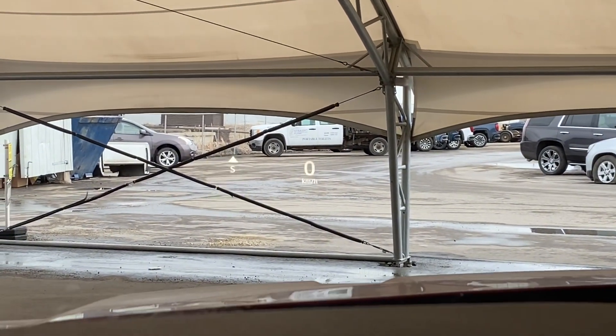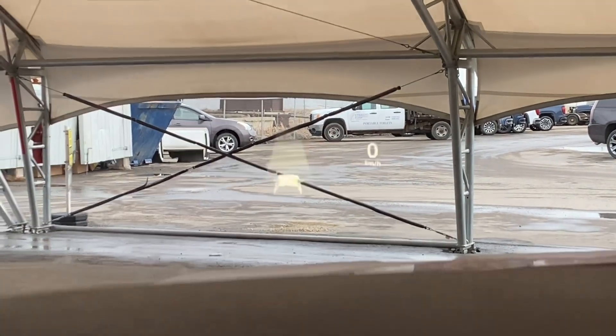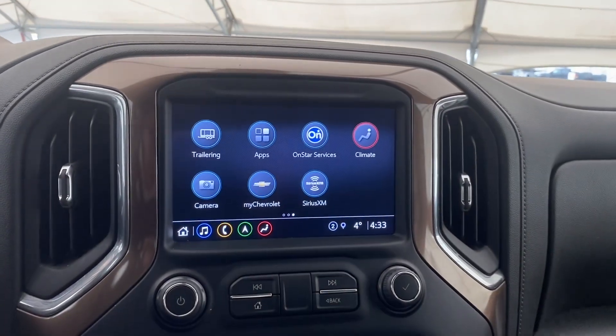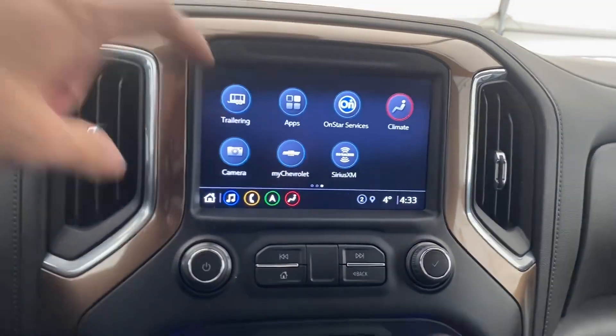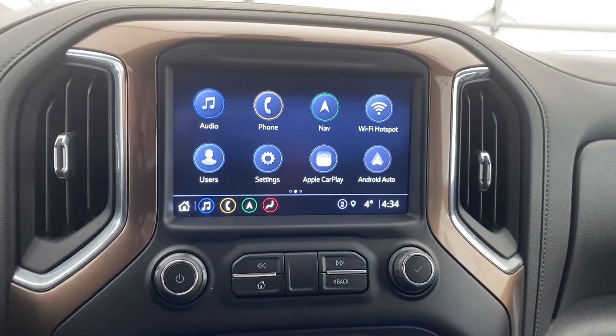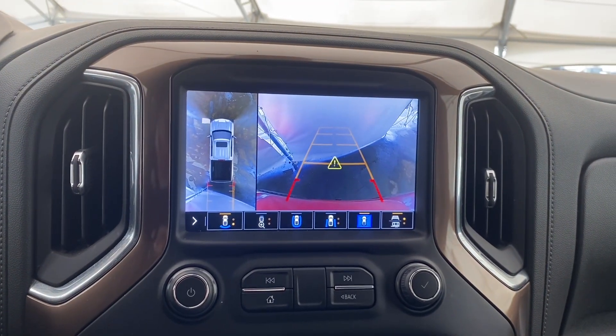We can take a look at that heads-up display — I'll cycle through the different options. From there we can take a look at the center console and the beautiful infotainment touchscreen system. I'll show you the backup camera, and yes, it does have HD surround vision.